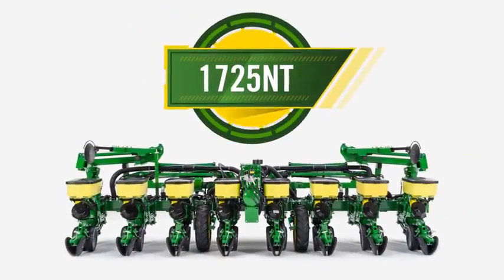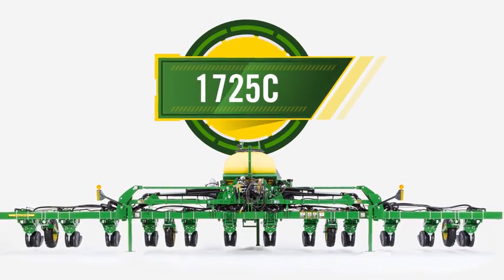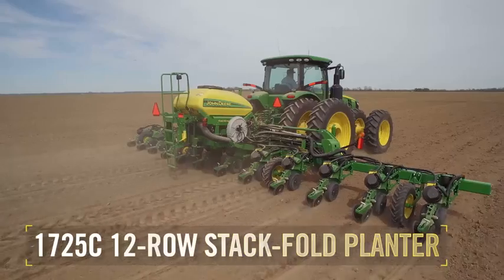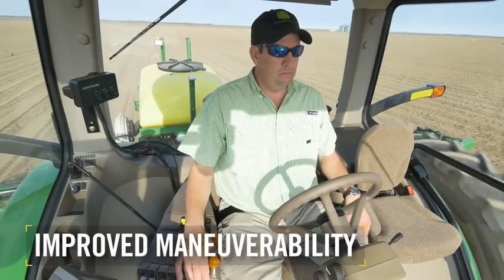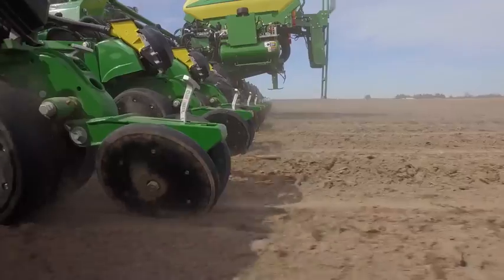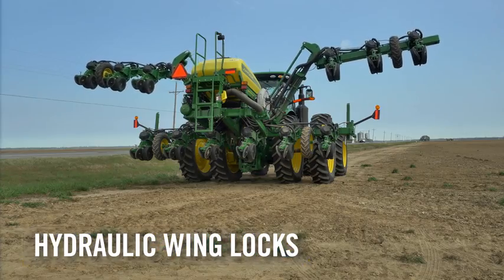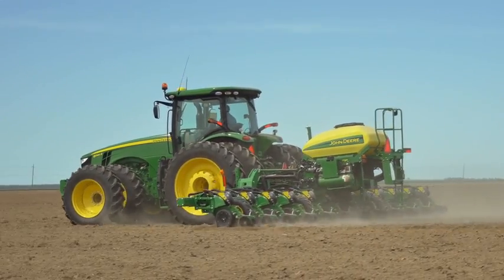We're also excited to introduce two new planter models that bring the latest technology innovations to customers who operate integral planters. For customers with bedded crops, the new 1725C 12-row stack fold planter offers a leap forward in maneuverability. With no lift assist wheels to get in the way, this planter makes it easier to operate in bedded crops or at the end of rows. Hydraulic wing locks bring simplicity and speed when moving from field to field, leading to more time in the field when it matters most.